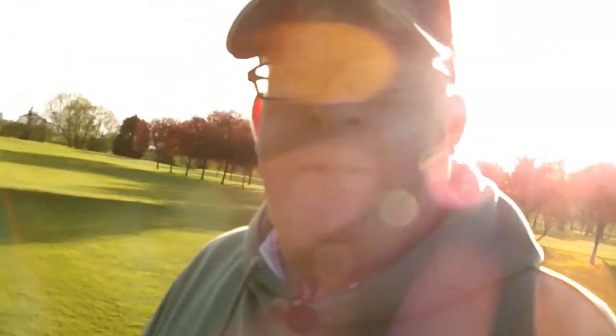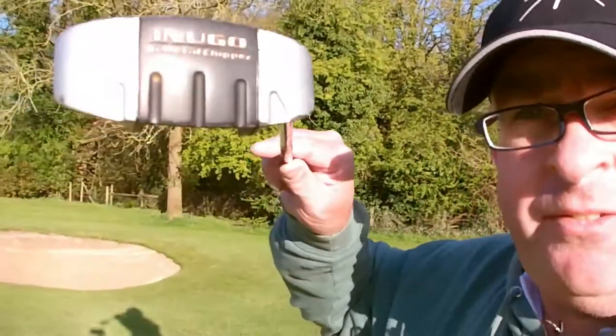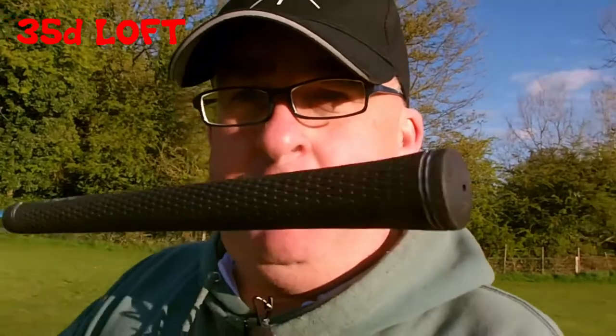So what I've done is I've put it in and we're going to try it. The one that I've got is called an Ingu Bio Metal Chipper — I think it's German. I believe it's a 38-degree loft on it. Obviously it's got a standard grip and just a normal shaft — that's a True Temper shaft.